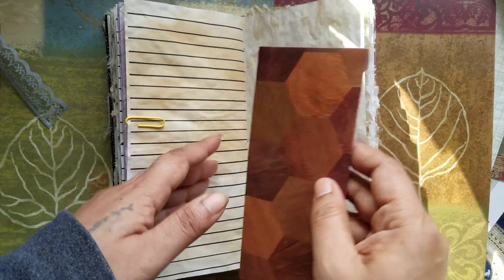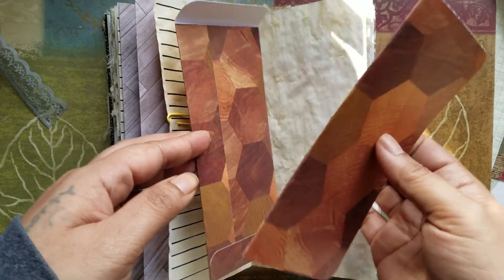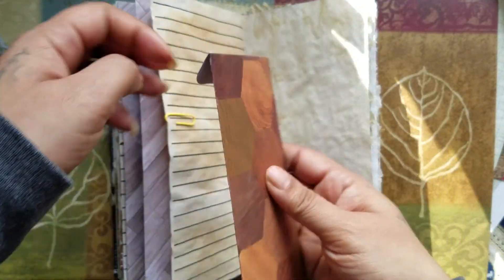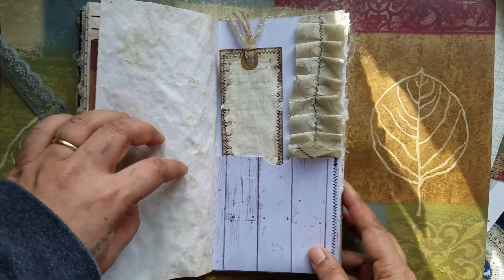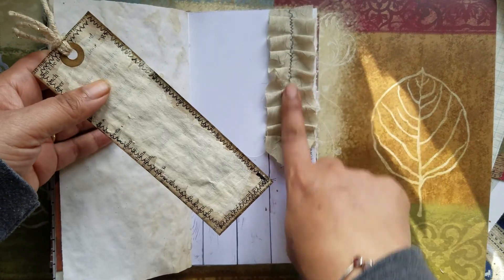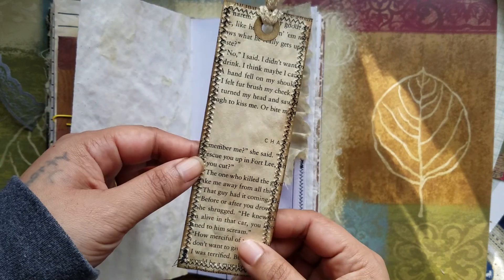And here is the third little envelope. And again, just like the other one, blank paper or blank cardstock on the inside, so you can write on there. And then that goes back down and attaches right back on. Another one of the pockets with the fabric there. And then I just made a little bookmark.